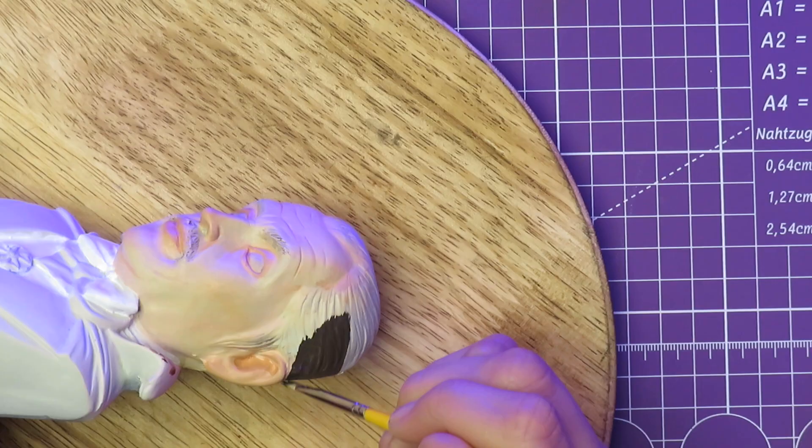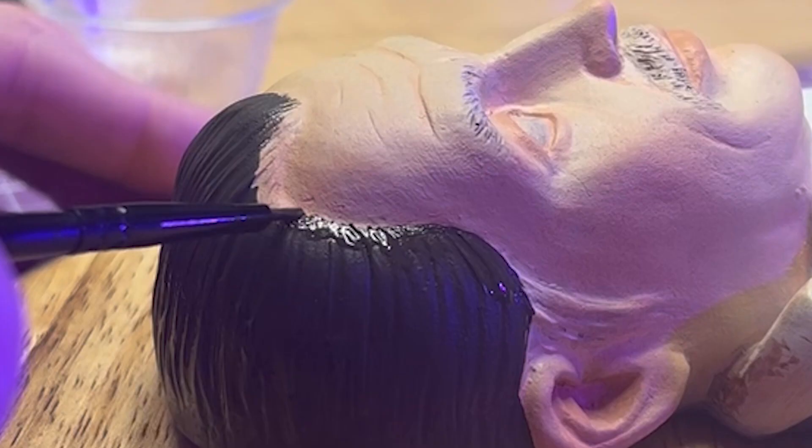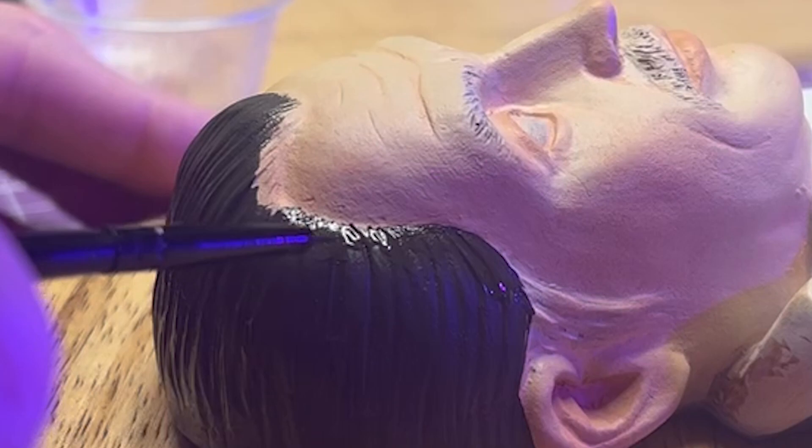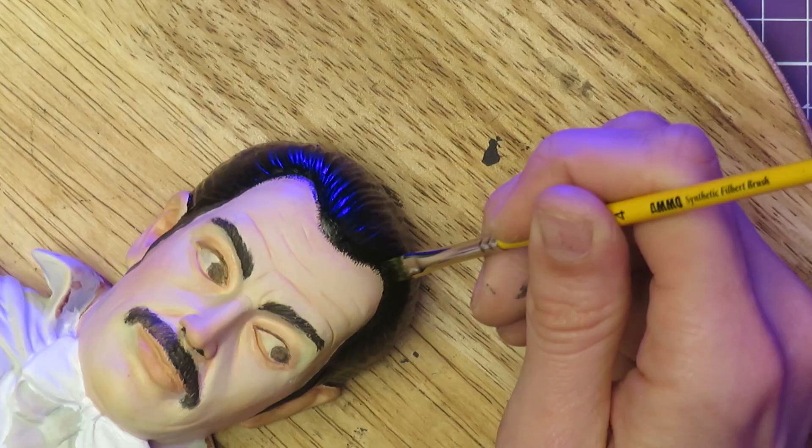There wasn't a lot of detail sculpted into the model itself, so I did my best to paint in textures and keep the edges neat, and in the future I'd really like to find a faster, cleaner way to paint because this took forever.